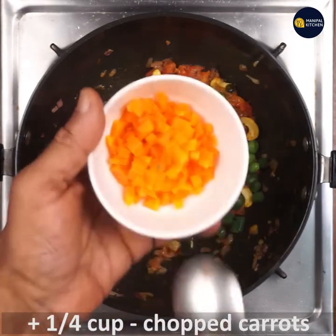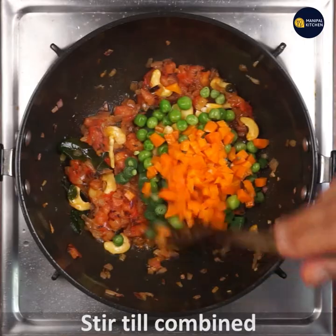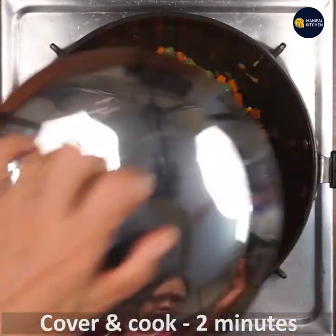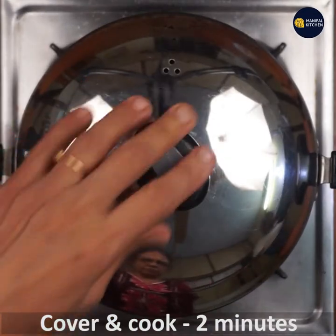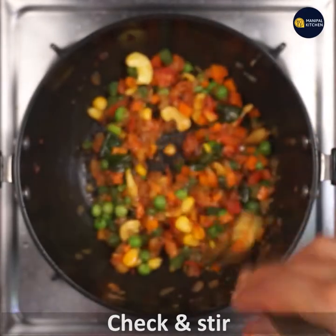Add one-fourth cup of chopped carrots and stir it.